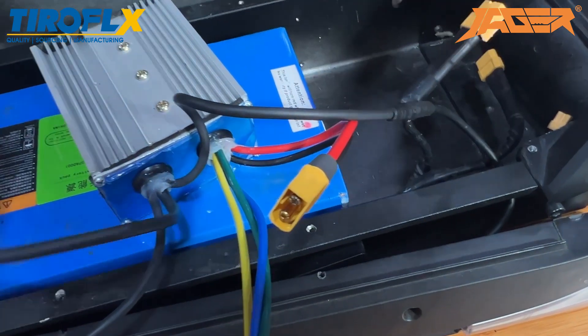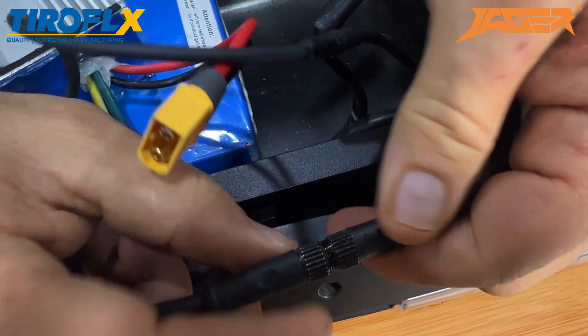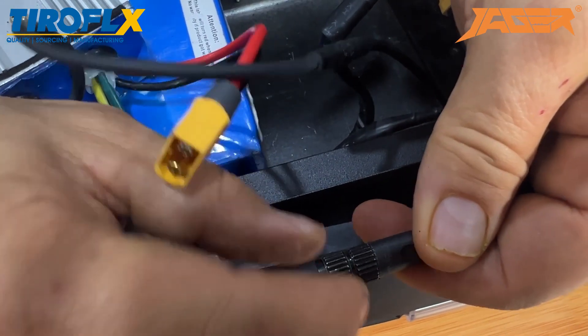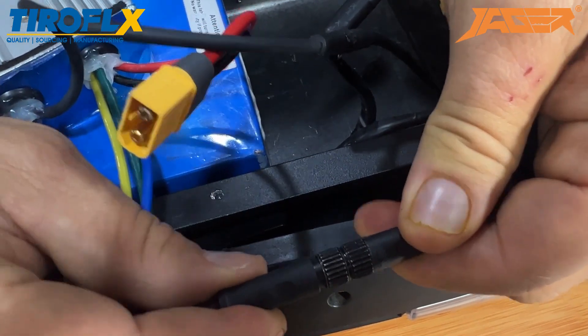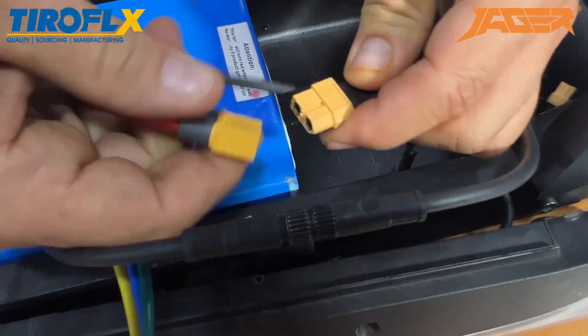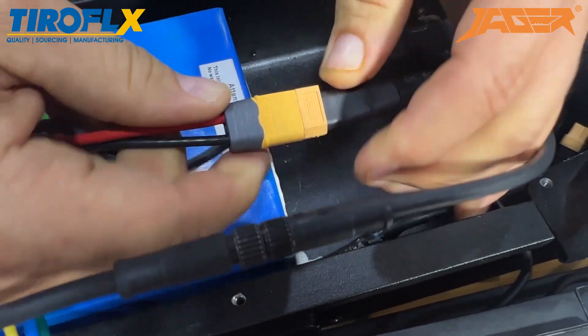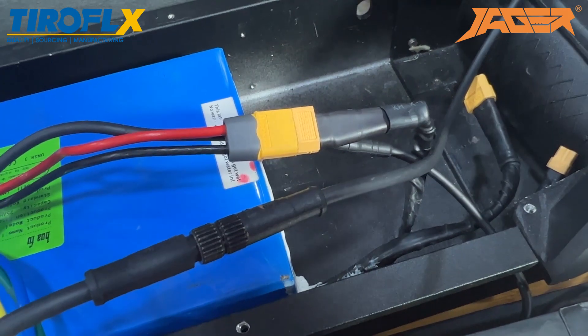And the last — almost the last one — main cable, narrow to narrow, and close the screw. There is a screw, you must close it, you cannot disconnect it. And the last one, which must be last, connect the power. Now everything is working.